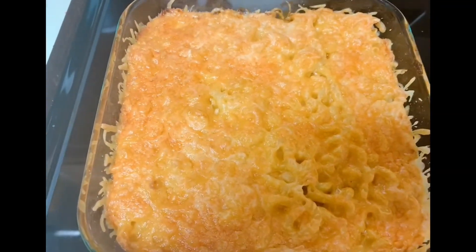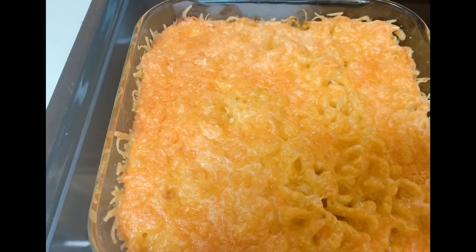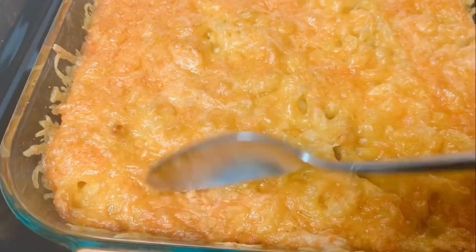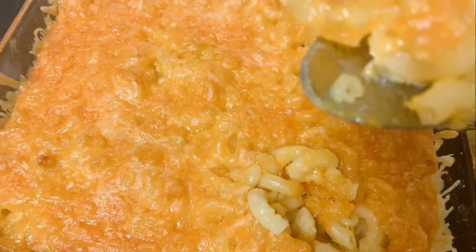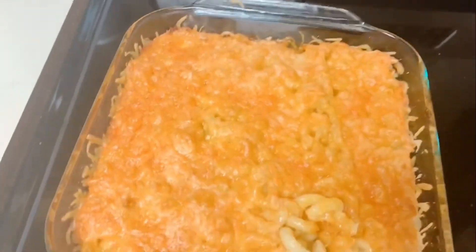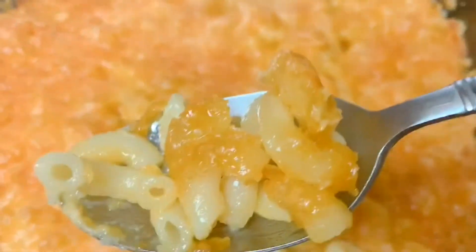My macaroni and cheese is finished — oh my god, it smells amazing! The color is right on point. I'm going to give it a taste, I cannot wait — my mouth is literally watering. Listen to the crunch on top. This is super hot so I have to be careful. Mmm — oh god, yes — this tastes amazing!